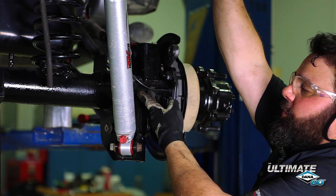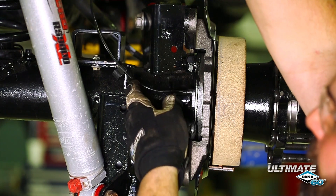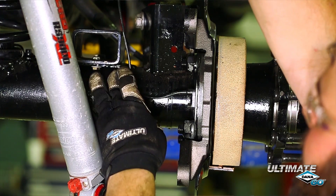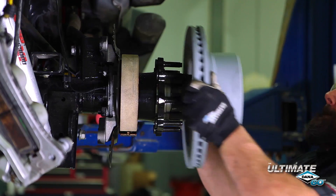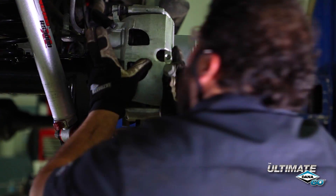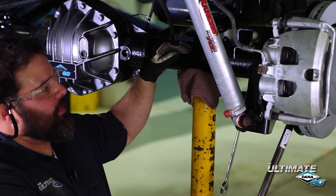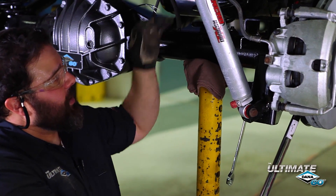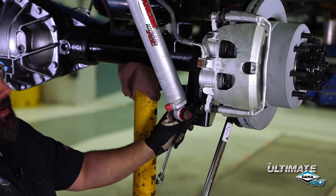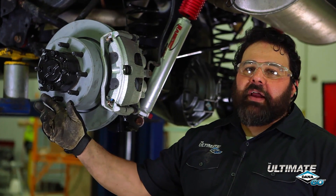Just like with the front Ultimate 60, the rear Ultimate 60 uses wheel speed and ABS sensors similar to the stock style that plug right into your harness — just make sure you clip them out of the way so they don't get caught in the suspension. There are plenty of clips and hooks on the wire to attach to your suspension. Next, we install the rotors and the calipers. We've lowered the lift onto jack stands so the full weight of the vehicle is resting on the suspension. Make sure the weight of the vehicle is on the suspension before you torque any suspension bolts, and torque them to the factory specs. The Ultimate 60 rear axle has an 8-on-6.5-inch bolt pattern, is a full-float design, and has a 35-spline chromoly axle shaft.